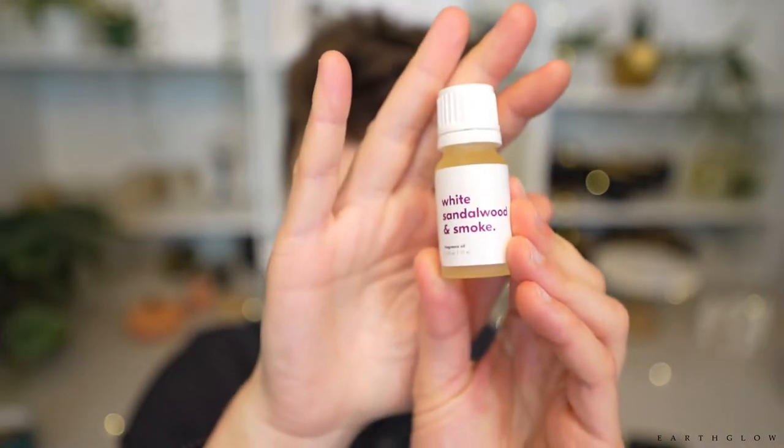So let's check out this first one — White Sandalwood and Smoke. I think this is one I personally just thought was really interesting. They do put these little stoppers on here, which makes it very hard to smell things. I'm going to take the stopper out and toss it, because no one's really using these one drop at a time.